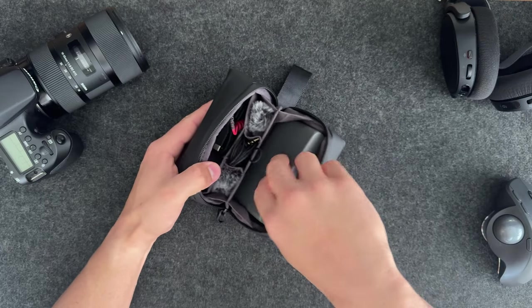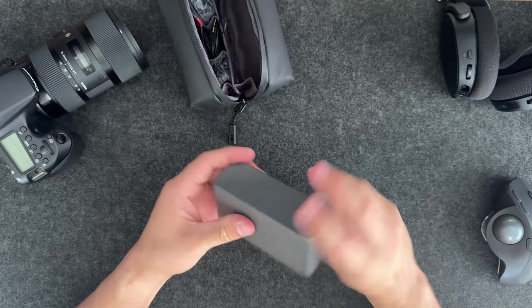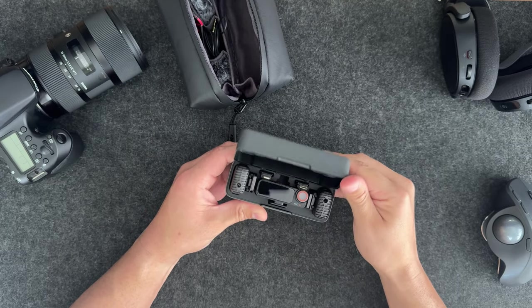Alright, so I just got these mics from DJI and I noticed there was an update to the firmware. I was in the process of updating and I figured I'd take you guys along in case you were wanting to do the same.